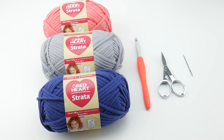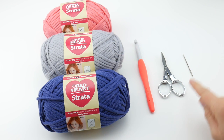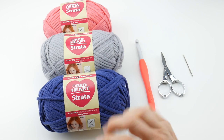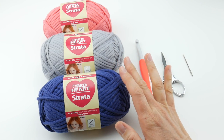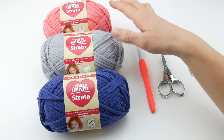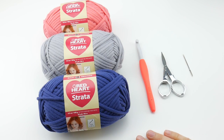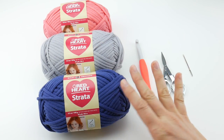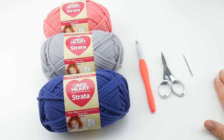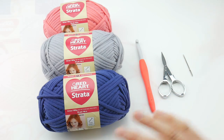For this project you'll need a nine millimeter crochet hook, a pair of scissors, and a tapestry needle. The yarn I'll be using is called Strata by Red Heart — a fairly new yarn on the market. I have the navy, the gray, and the coral. The nesting baskets are part of a set, and this is the total yarn I use for the entire set across all three videos — small, medium, and large.